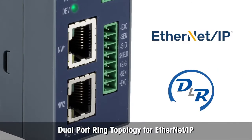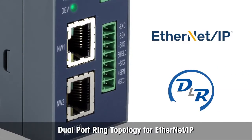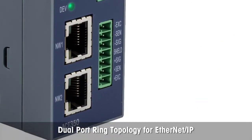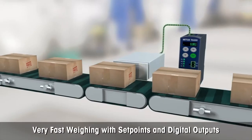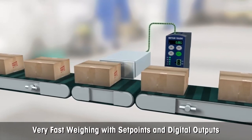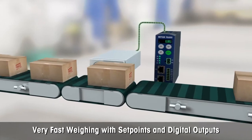Dual-port industrial Ethernet supports daisy chain and ring network topologies and simplifies installation of multi-transmitter weighing applications. Its high-speed 600 Hertz weight update rate allows fast and precise weighing for inspection or classifying applications.